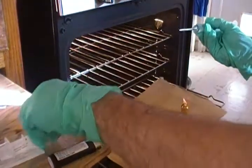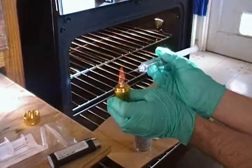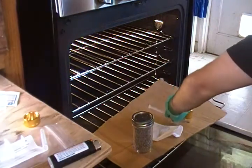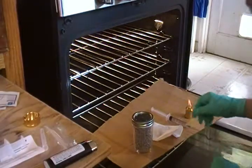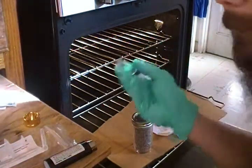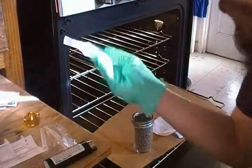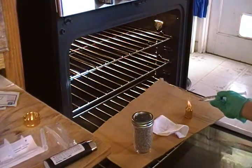Take off the needle cap and flame the needle until it's nice and hot — until it's glowing red. Then let it cool down for about three seconds. You can put some alcohol on it to speed that up. If you don't let it cool down, you're going to burn your substrate and possibly the spores. Very important: sterilize the needle and let it cool down properly, or you won't have any mycelium growth.